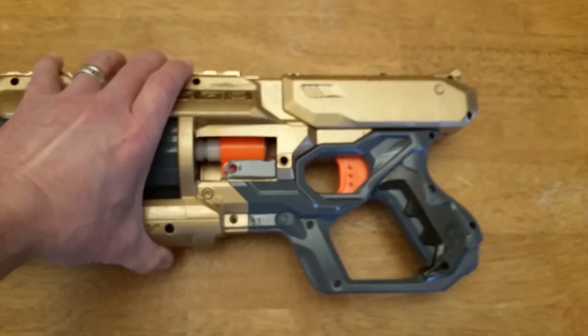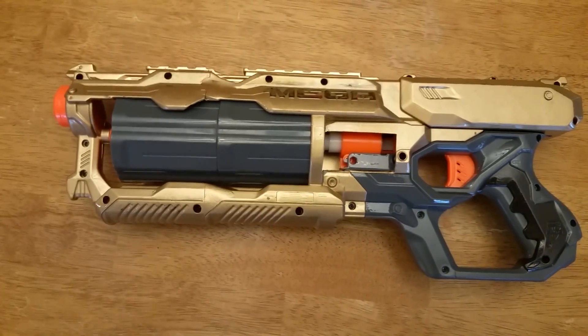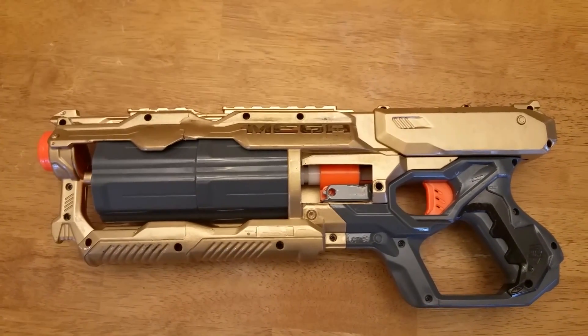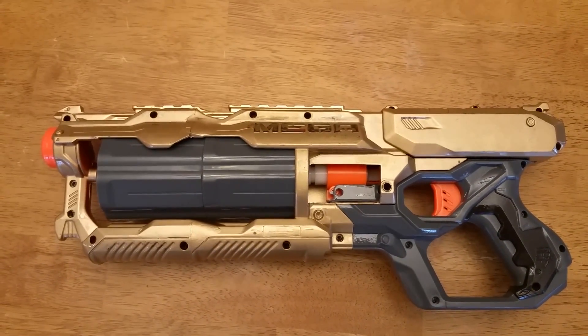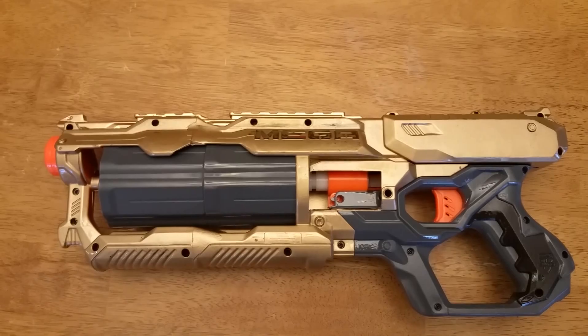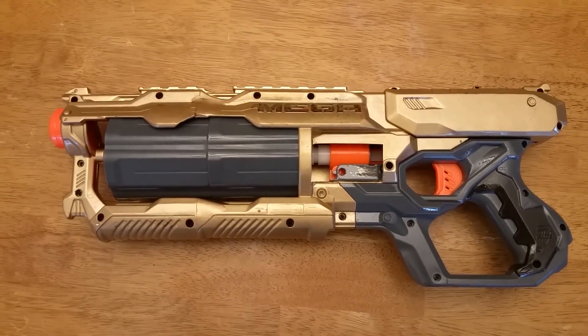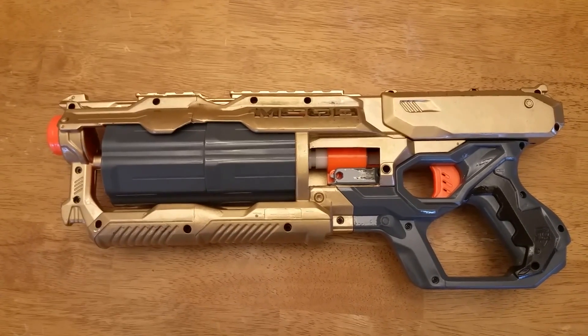For mounting the brass, I ended up using the mega darts that came with the blaster — I cut them in half, wrapped them around the brass tubing, slid them on for a nice tight fit, glued them on, and then glued them to the inside of the barrel to hold the brass nice and tight in there.